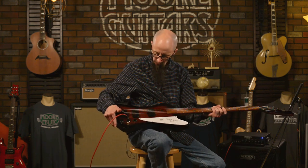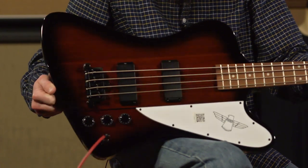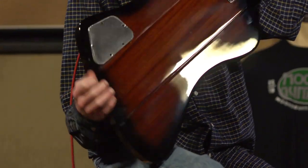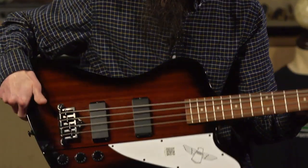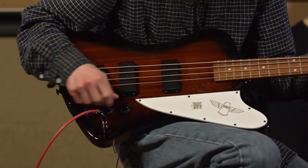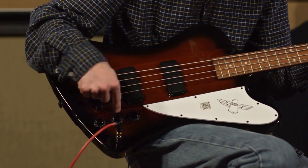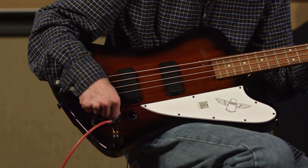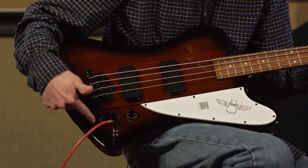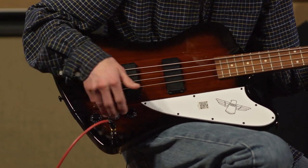The pickups, like I said, are very loud. It is a passive instrument. All the controls are accessible via the back panel — output jack in the wood along with the knobs up front. It features two volume controls, so you have a separate volume for your front pickup and a volume control for your back pickup, and a shared tone control which is a treble roll-off, which is very typical.